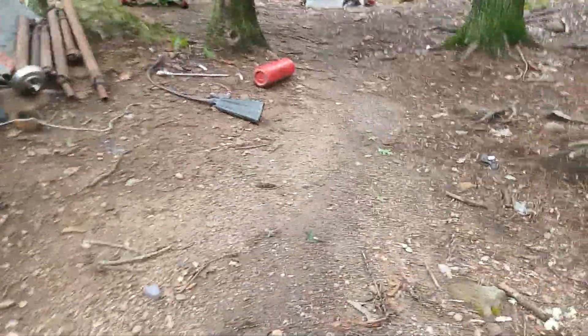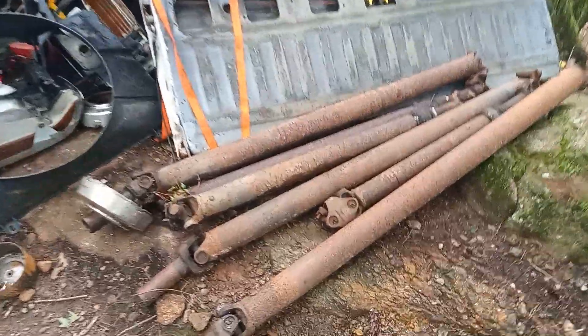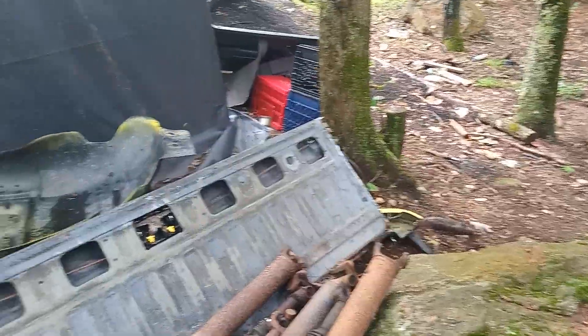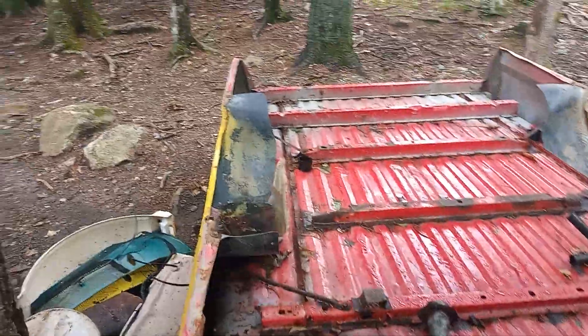I got into it a little bit last video about the guy with the Bronco who got my collection of driveshafts — apparently he's still being a dirtball. I got these 35s for free, so I'm selling them on Facebook Marketplace. They're 35 12.50 20s — free, so obviously they're going up for sale.